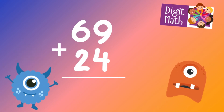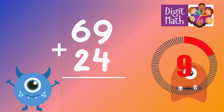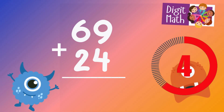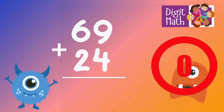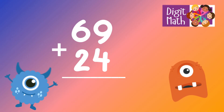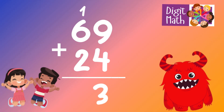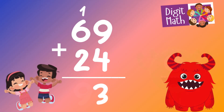69 plus 24 is? In the units column, we have 9 plus 4. Adding 9 and 4 gives 13. Place 3 in the units column and carry over 1 to the tens column.